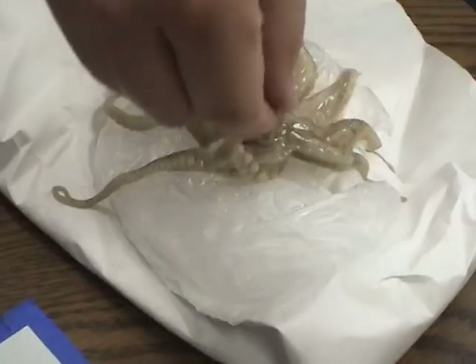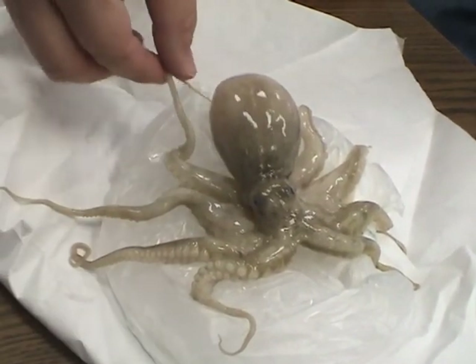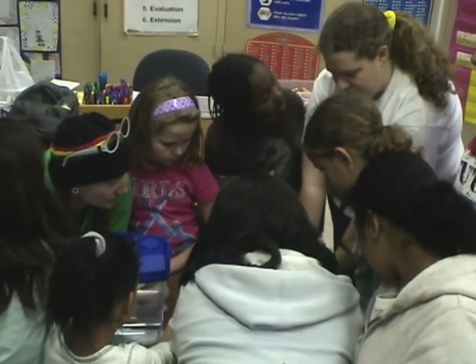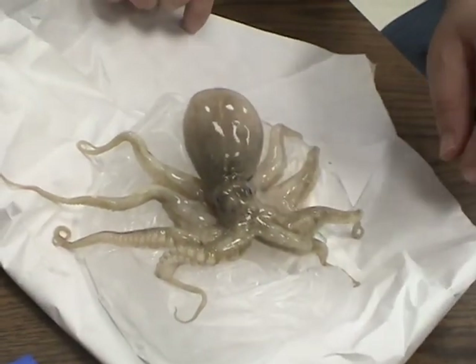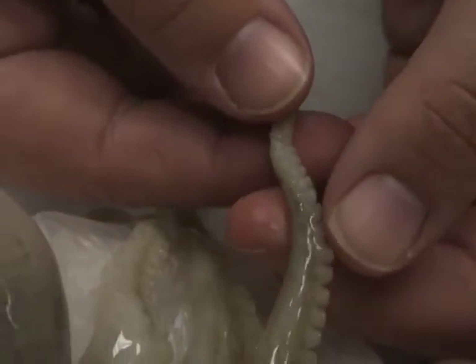So let's count. We have 1, we have 2, 3, we have 4, 5, 6, 7 — he's sticking to himself — and 8. One at a time.